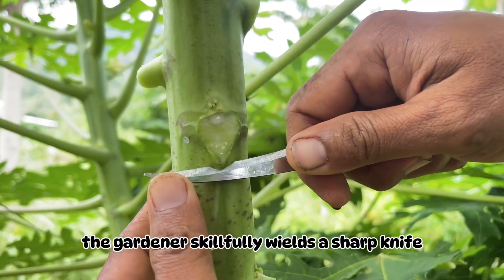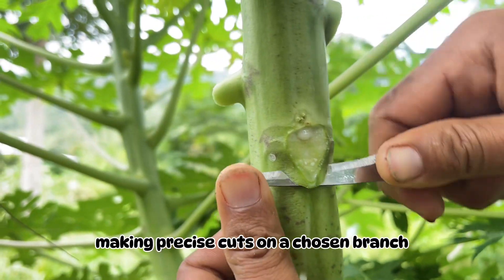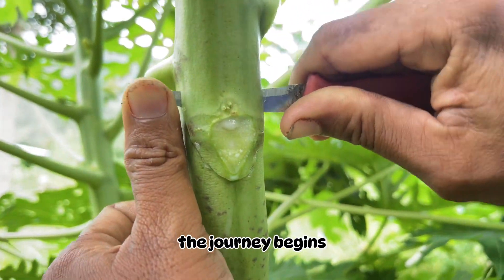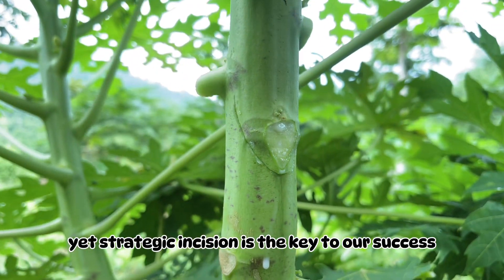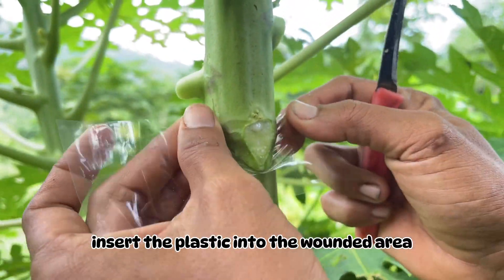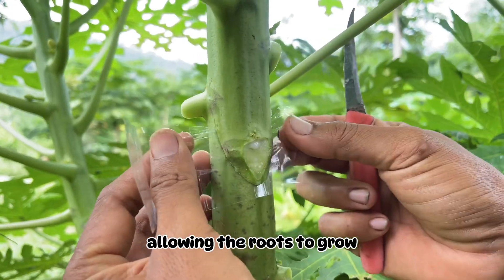The gardener skillfully wields a sharp knife, making precise cuts on a chosen branch. With a precise cut, the journey begins. This simple yet strategic incision is the key to our success. Insert the plastic into the wounded area to impede healing, allowing the roots to grow at the wound site.